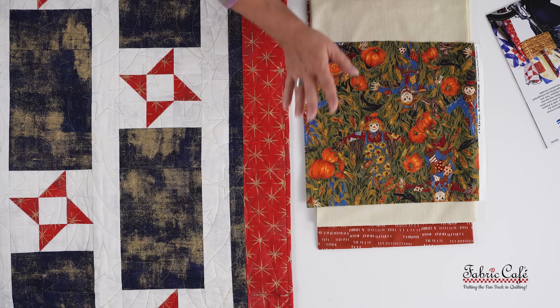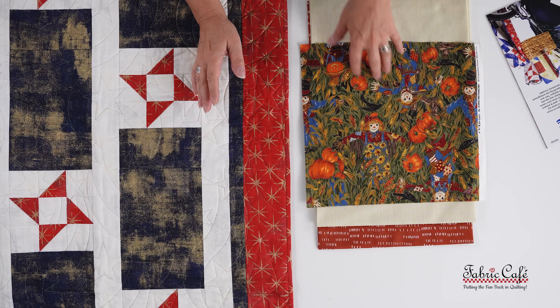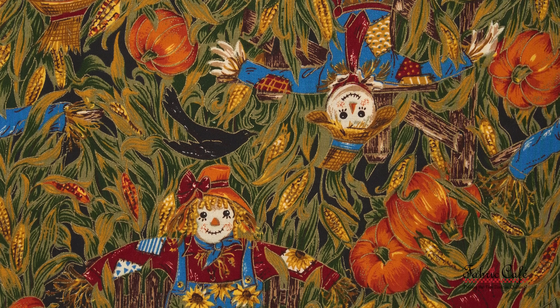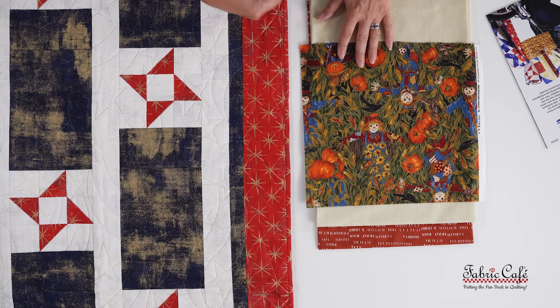We have put her scarecrows in the number one position, which is perfect because it's a larger print. It's a two-way directional fabric, so it's going to work perfectly in the pattern we chose. We are going to put it in this big rectangle in our fireworks pattern. It's an unusual choice, but whenever I place the fabric in here, it looks so great. We've paired it with two more simple fabrics — when you have a busier, larger print fabric like Nancy's, we want to pair it with something smaller and more subdued so that her fabric stands out as the focus.